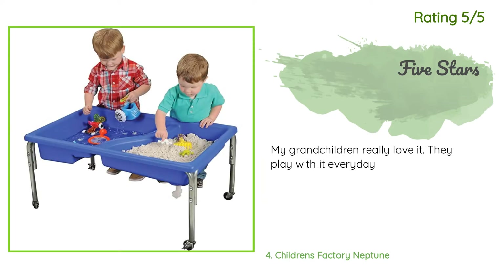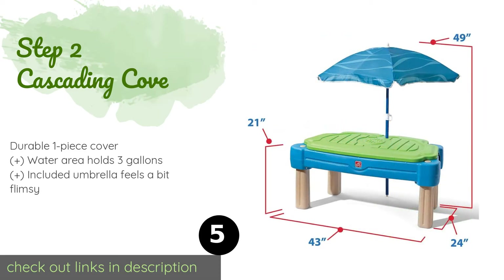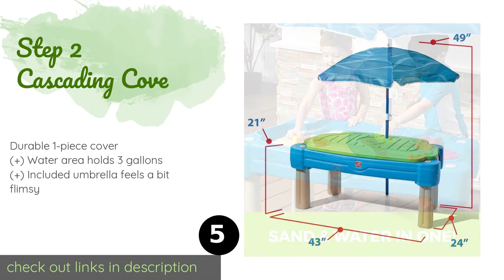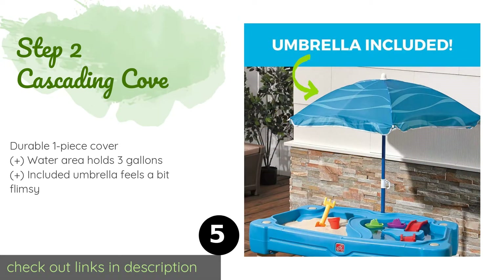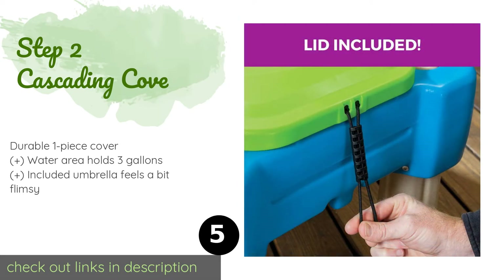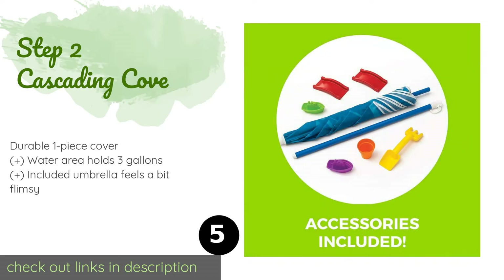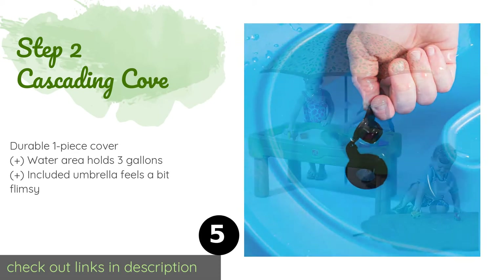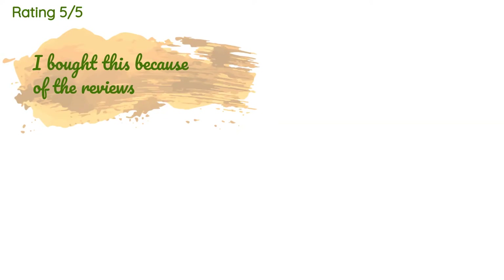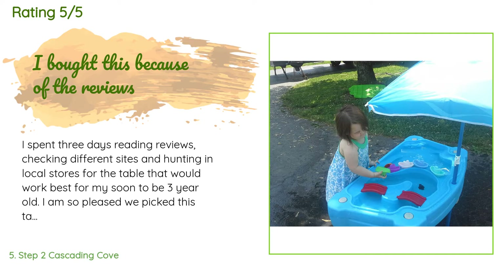Number five is the Step 2 Cascading Cove. Give your kids some backyard fun on hot summer days with the Step 2 Cascading Cove. It's got two compartments for simultaneously building sandcastles and sailing toy boats, and there's a molded roadway in the center for even more enjoyment. This product is available on Amazon for $65 and is rated 4.7 stars from 1,099 customer reviews.